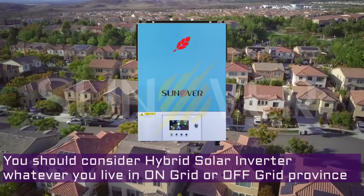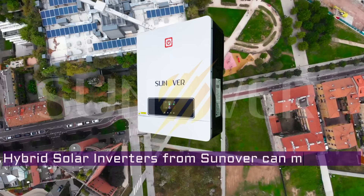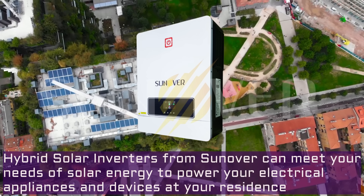Whatever you live in — an on-grid or off-grid province — this series of solar inverters from Sunover can meet your needs of solar energy to power your electrical appliances and devices at your residence.